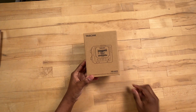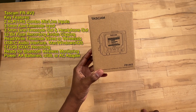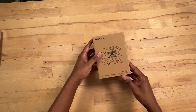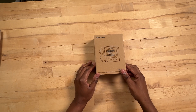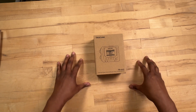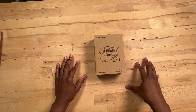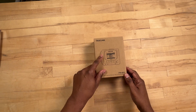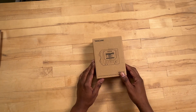What we have here is the Tascam FR-AV2, which is the compact 32-bit float field recorder. I'm very excited about this. I was kind of waiting on making my decision — I was thinking about getting one of the Zoom Essentials, which I talked about in a previous video, but I decided to go with this instead.